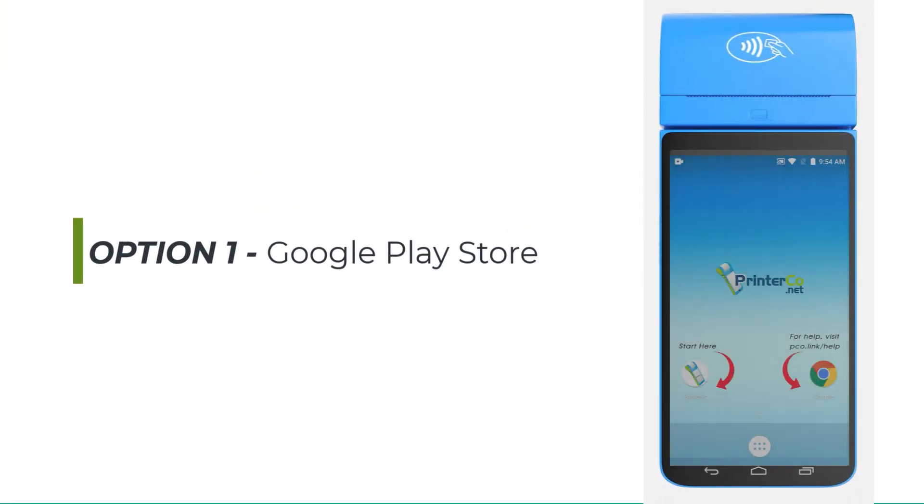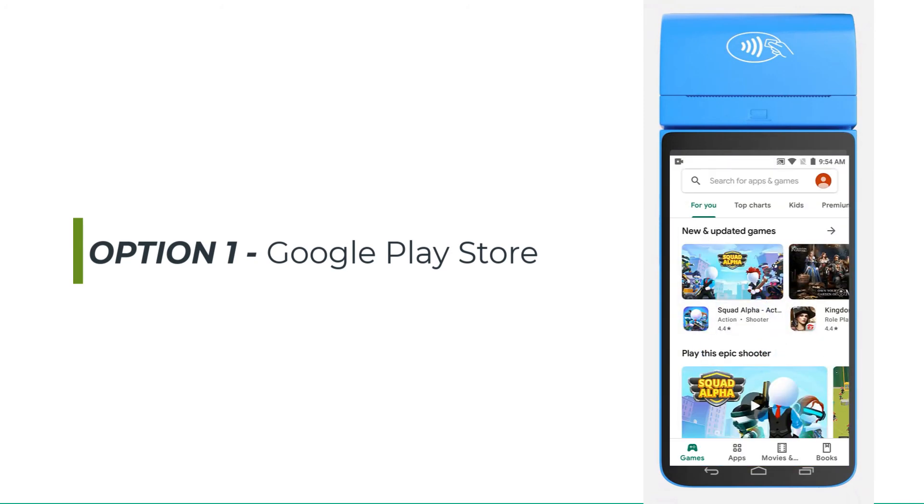Option 1. You can install the app using Google Play Store by searching for PrinterCo.